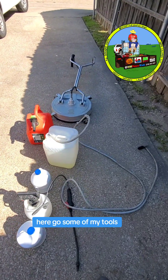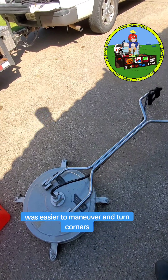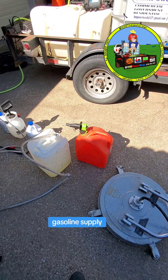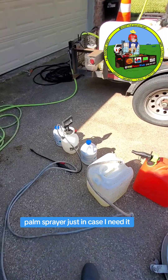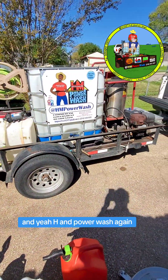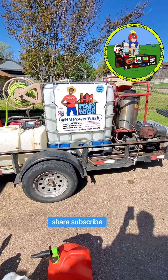Here's some of my tools. I didn't bring my big boy surface cleaner, just brought the small one — it was easier to maneuver and turn corners. Gasoline supply, bleach supplies, pump sprayer just in case I need it. HM Power Wash — again, the motto: years of stains just to wash away. Make sure you like, follow, share, subscribe.